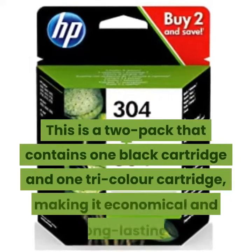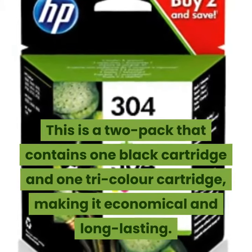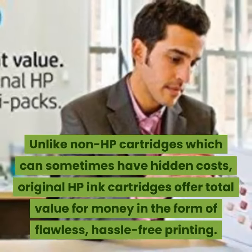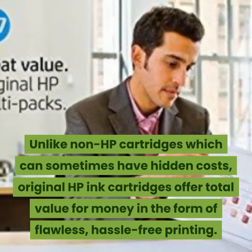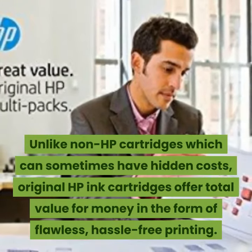This is a 2-pack that contains one black cartridge and one tri-color cartridge, making it economical and long-lasting. Unlike non-HP cartridges which can sometimes have hidden costs, original HP ink cartridges offer total value for money in the form of flawless, hassle-free printing.